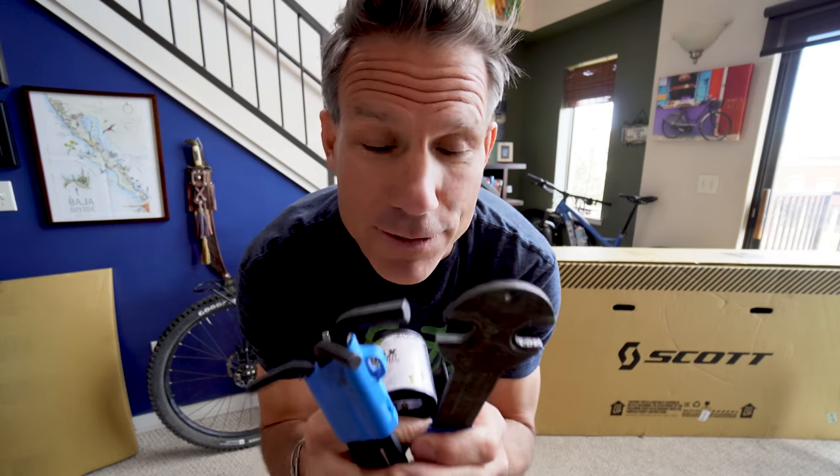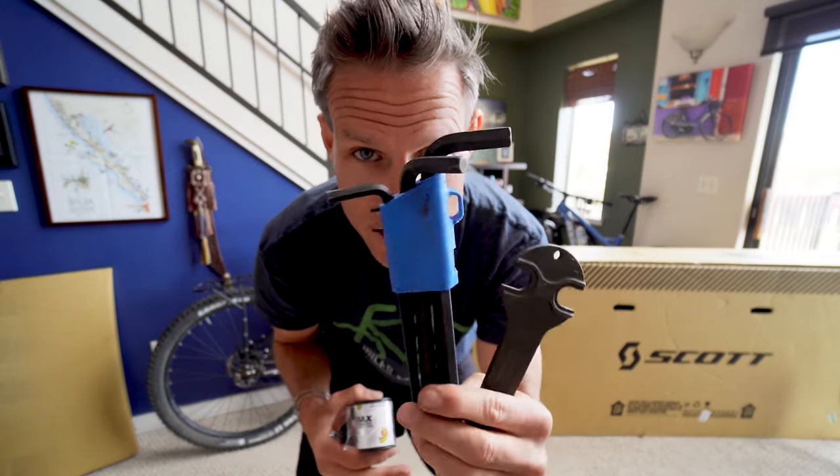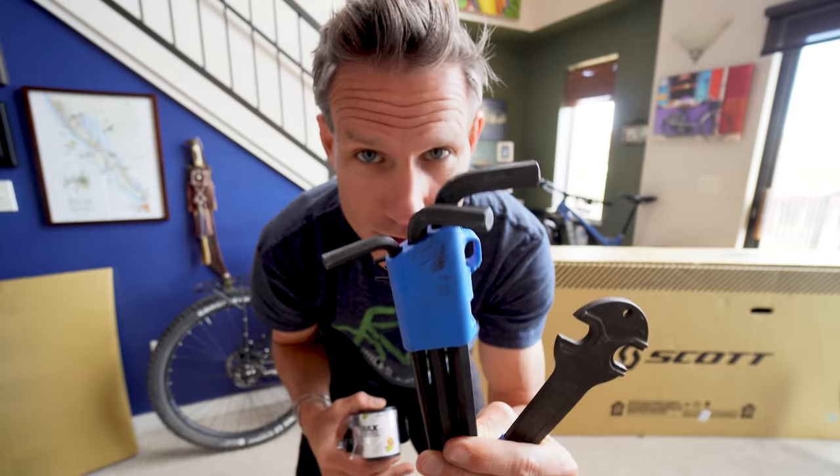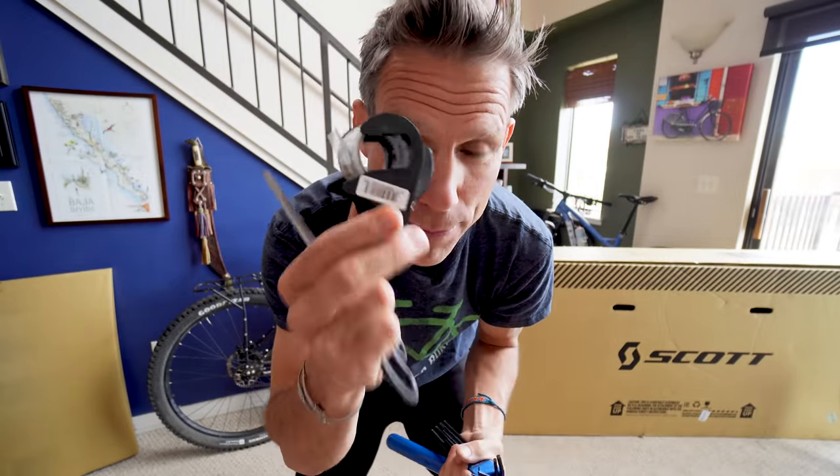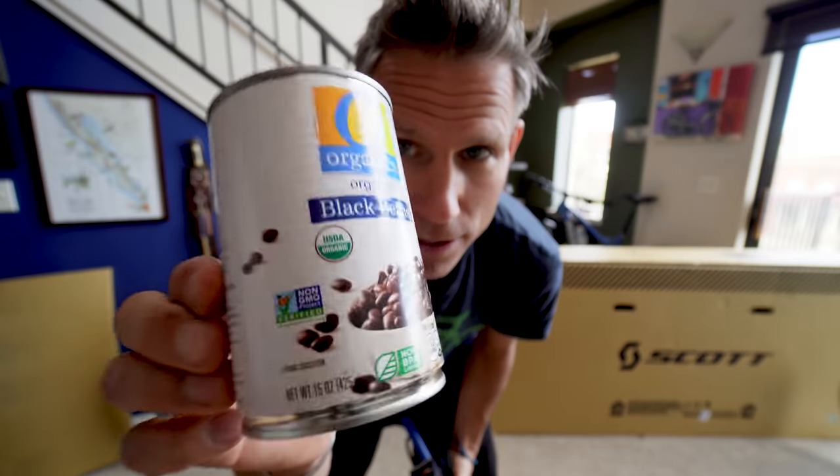First off, good news for all of you who are not awesome bike mechanics — I put myself in that category. You don't need a lot of fancy tools. You might need a pedal wrench depending on your pedals, but many pedals nowadays can be taken off with allen wrenches. You'll also need that to loosen up some other parts of the bike. You'll need some packing tape for sure, maybe some scissors, and you'll definitely need a can of organic refried beans.